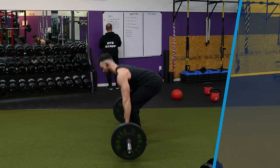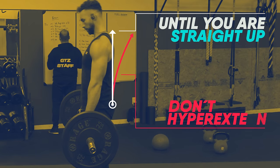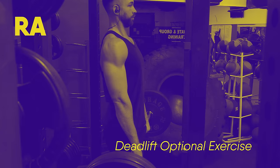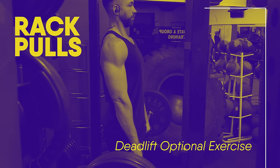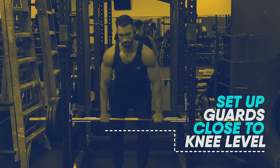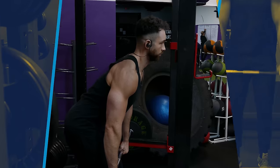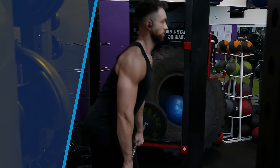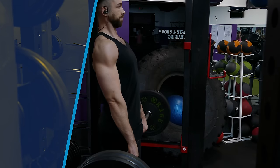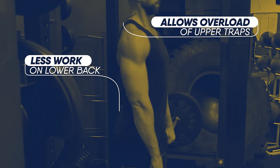Avoid leaning too far back and hyperextending your spine at the end of every rep — stop when you're standing straight up. On top of regular deadlifts, you can also do rack pulls, where you set up the guards inside the squat rack and position the barbell at around knee level or slightly higher before performing a similar movement. Just like the deadlift, raise the barbell by hinging your hips, then hold it at the top for two to three seconds. This works your lower back less but allows you to overload your upper back and traps.